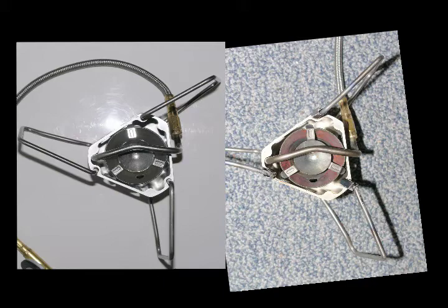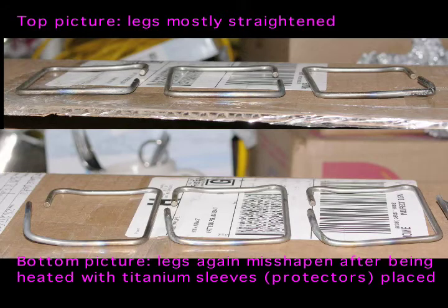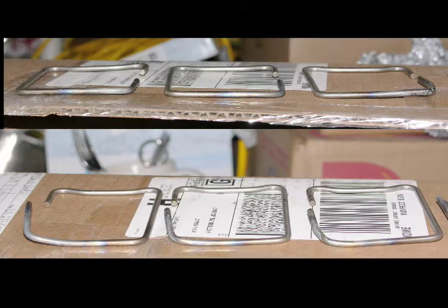The thinking was that the titanium sleeves might protect the area and keep the legs from distorting. This is a close-up of the sleeves — it's five-thousandths of an inch thick titanium foil, just wrapped around the legs. Although it seemed like a good idea, it didn't work quite as well as I had hoped. The bottom pictures show the legs after subjecting them to high heat again with the stove running — it definitely changed the configuration, so I needed a different solution.